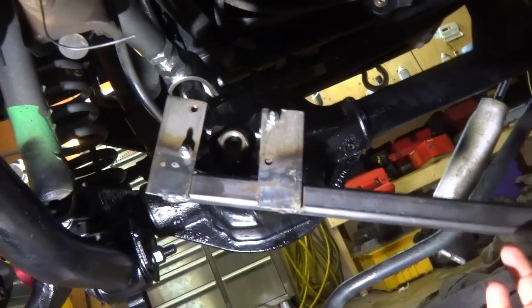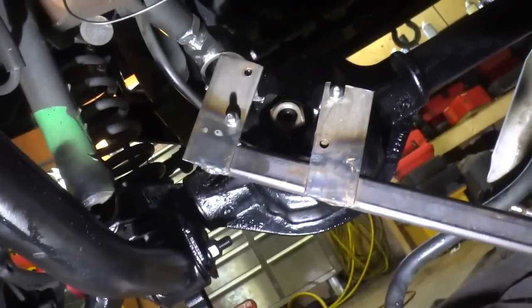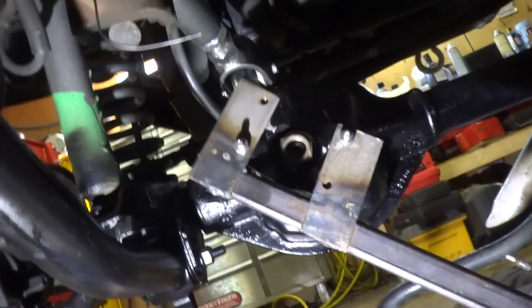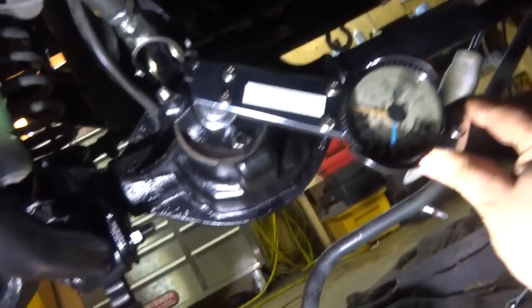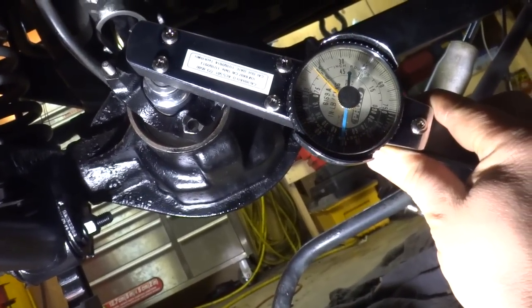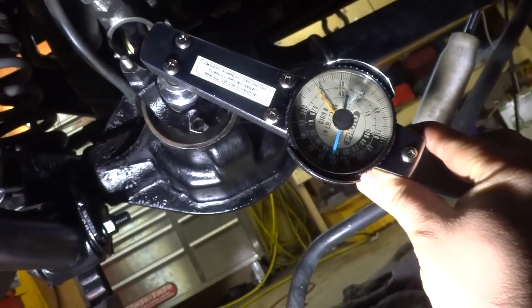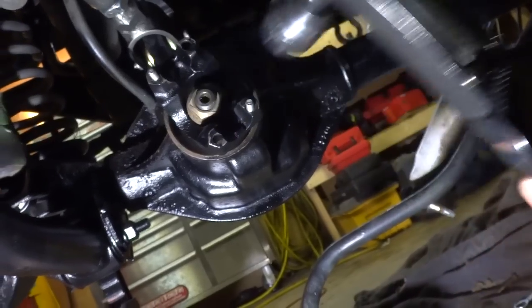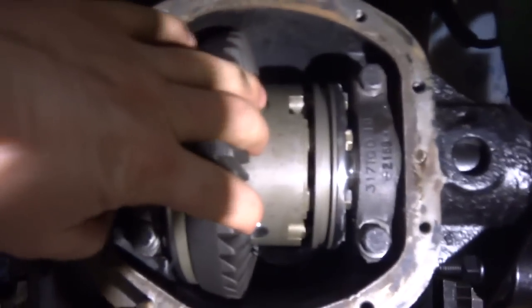I got my yoke on. I made this little device so when I'm tightening it up I don't have to bother trying to hold the yoke. I'm gonna grab the impact gun, take all the wobble out of it, and then tighten it by hand until I get the desired torque. For a used bearing I need to be between 10 and 20 inch-pounds to move it — 10, 12, 14, 15...